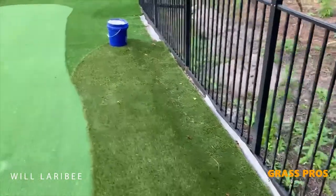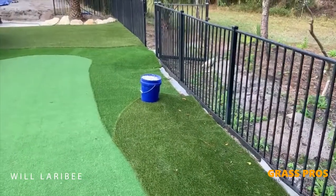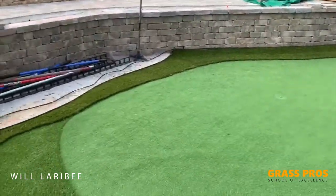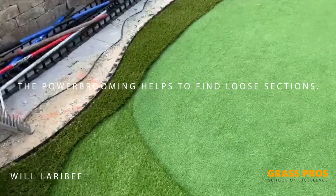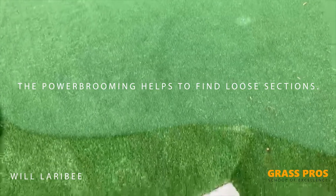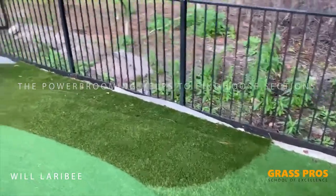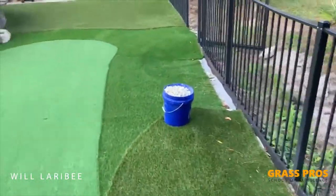After you've glued all of your seams, what I like to do is run through with the power broom and broom up every single part of the turf areas, especially the seams, because the power broom will find any areas or sections that are loose and or if the seam has not been glued 100%. After you've done that and checked and done any repair to the seams as needed, then you can start doing your sanding.